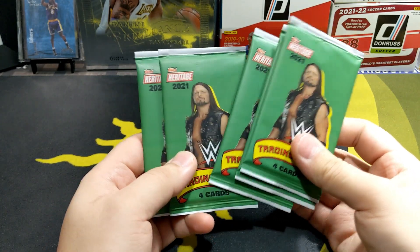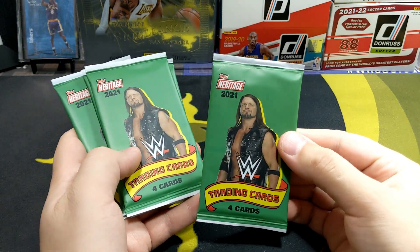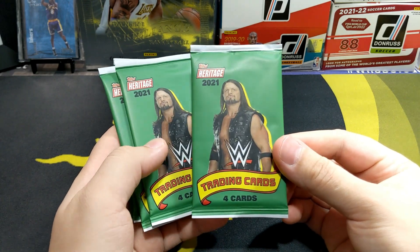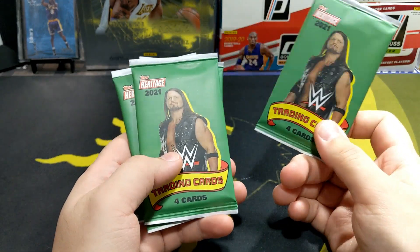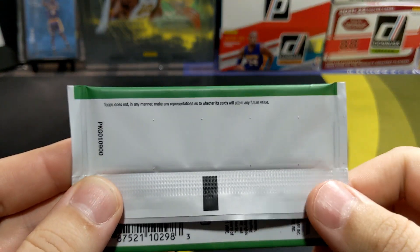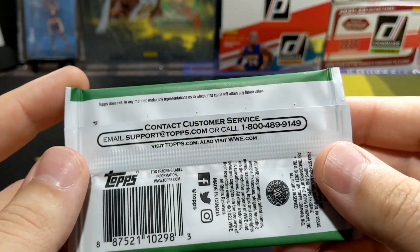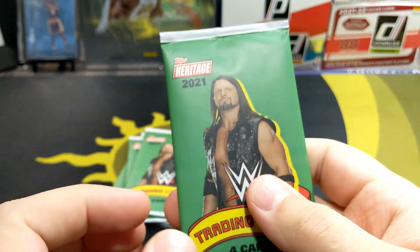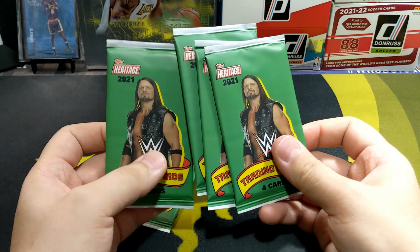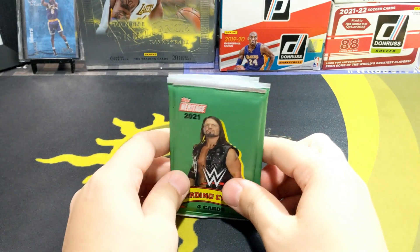So this is my first time actually opening these on camera. I don't know what to expect — I've seen very little videos of people opening this stuff. When it comes to Heritage, the cards always look really nice, really nice feel to them. These are only four cards because they are from Dollar Tree, so it doesn't really tell you what odds you're going to get from the packs. It doesn't say anything about parallels — I think that's more of a Panini thing.